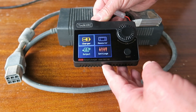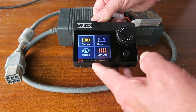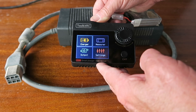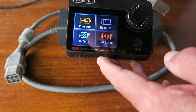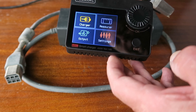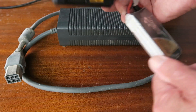Recently I bought this rather smart looking ToolkitRC charger — a smart charger that does many other things, and I'll be doing another review of it in a separate video. One thing to note is that it's allegedly 400 watts, up to 18 amps, 1 to 8S.